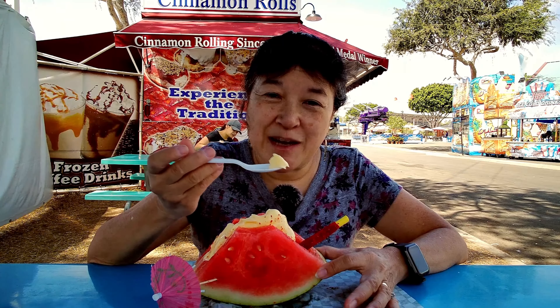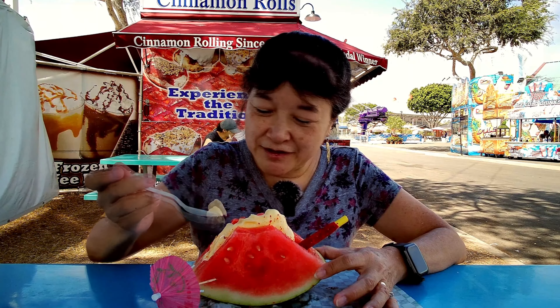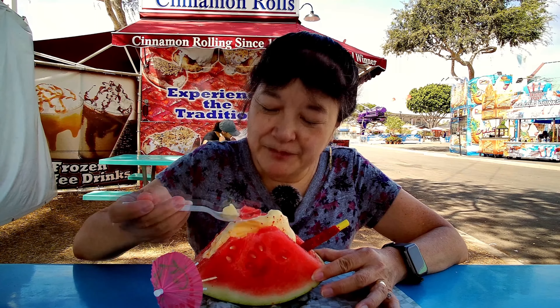Please remember to like, comment, subscribe, and click on the notification bell and select 'All' so you get notified every time I upload a new video. Let me get some more watermelon and take another bite, and I'll see you in the next one!